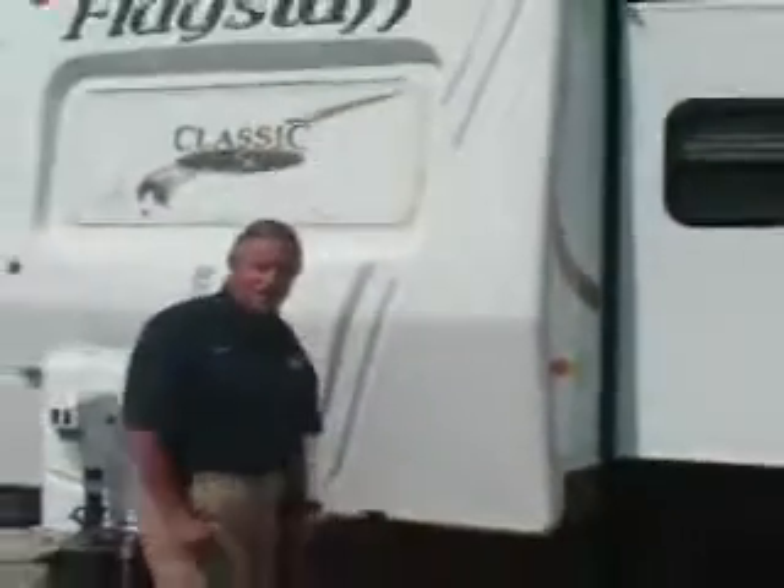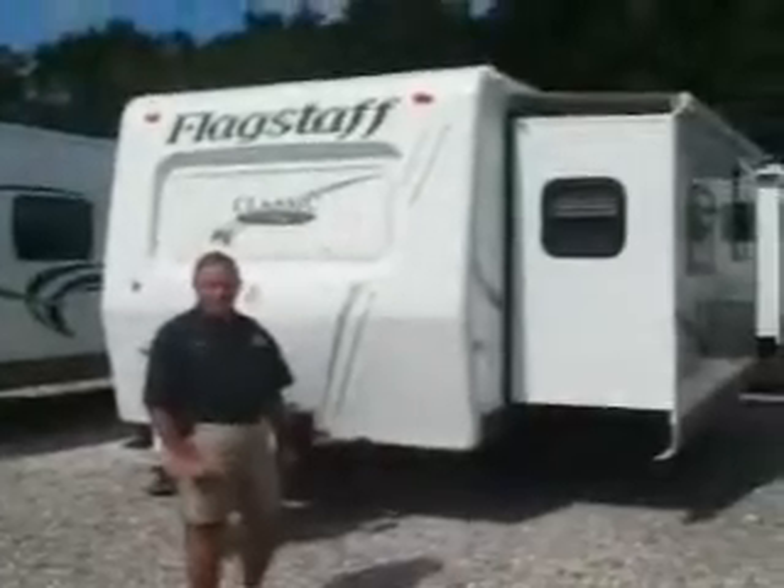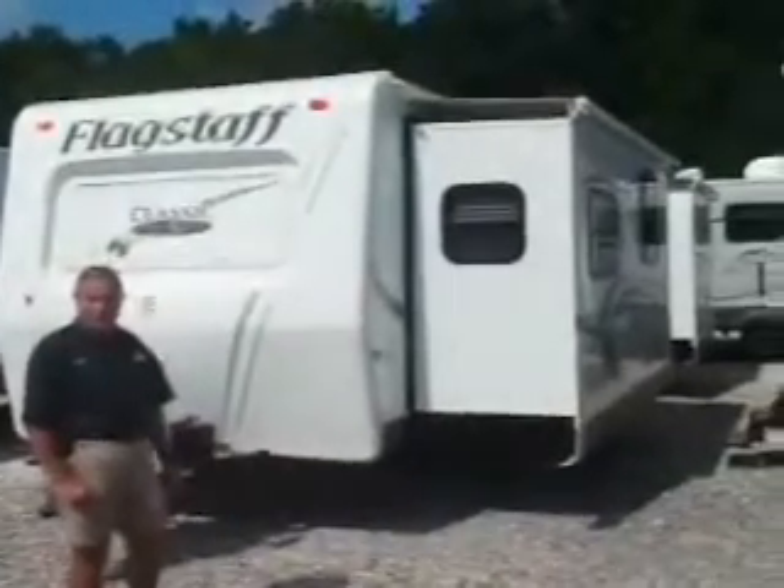Welcome to Berryland. My name is Craig Narcan. I'm here to show you our Flagstaff. It's a lightweight unit made for half-ton trucks, so it's half-ton towable.